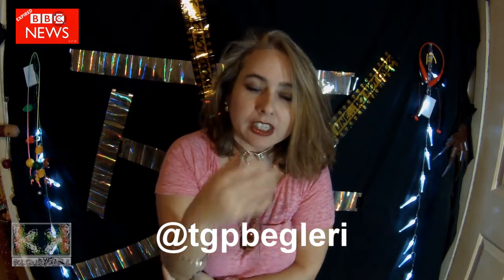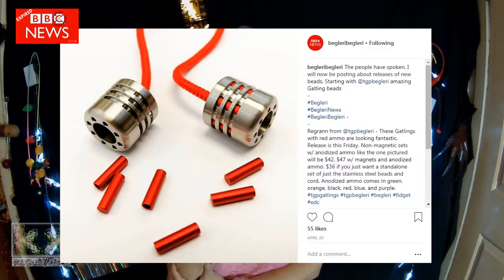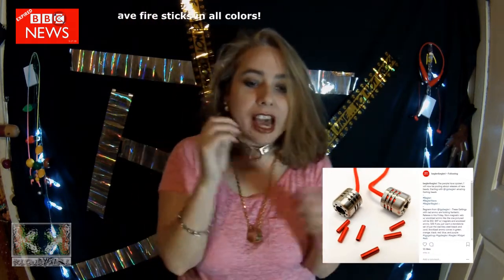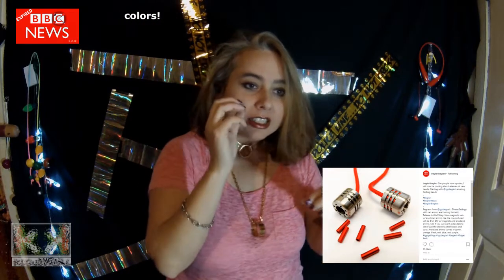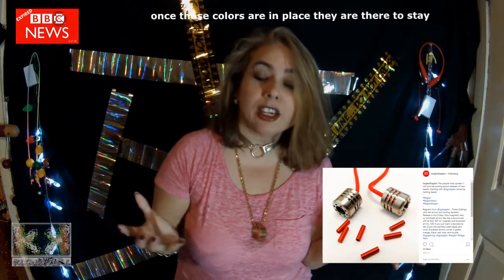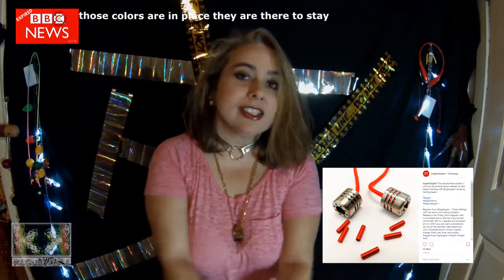Tyrone from TGP Baglory just dropped Gatlings. That was pretty sweet. If you check out those beads, they have inserts that are like little rods of color, and they're all different colors. You can pick what colors you want, but once they're in, they're in to stay.